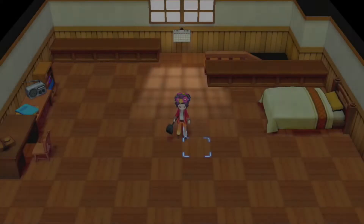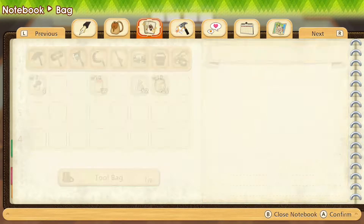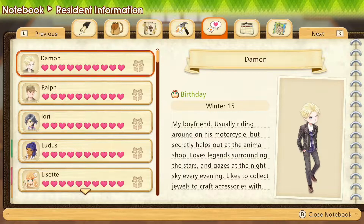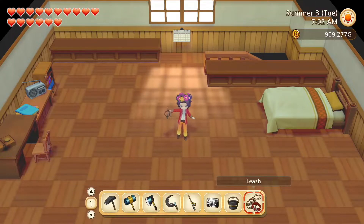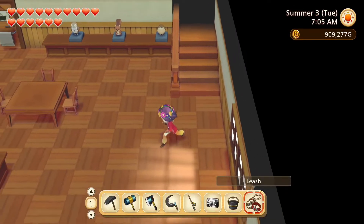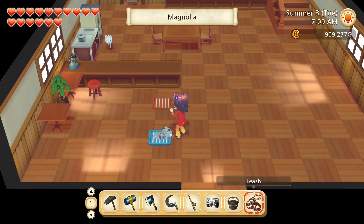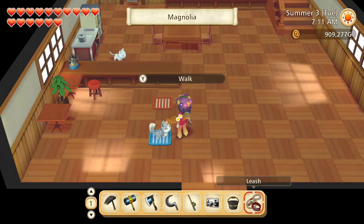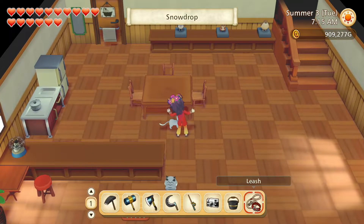Hello friends and strangers, I am Heli and this is Story of Seasons: Pioneers of Olive Town, where it is day 3 of summer and no birthdays today. Good morning Magnolia, Snowdrop.